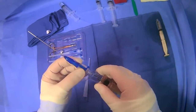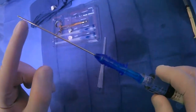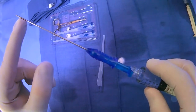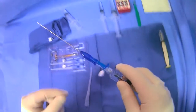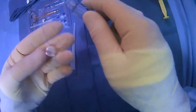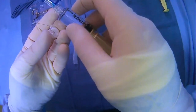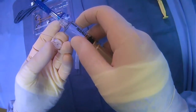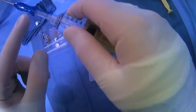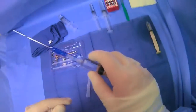Essentially what you have is a needle that has the T-fastener inside the tip on the end. Then you have that T-fastener secured to a suture that comes out to basically a button fastener on the other end, which runs alongside the syringe. This suture is secured to the side with a little notch.